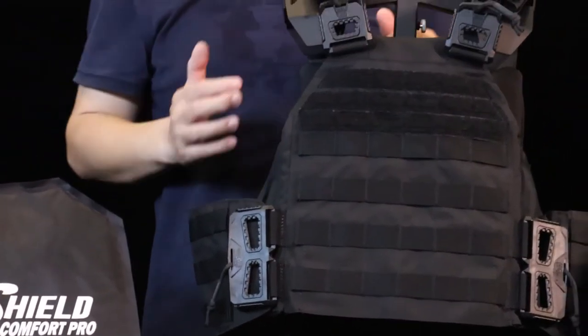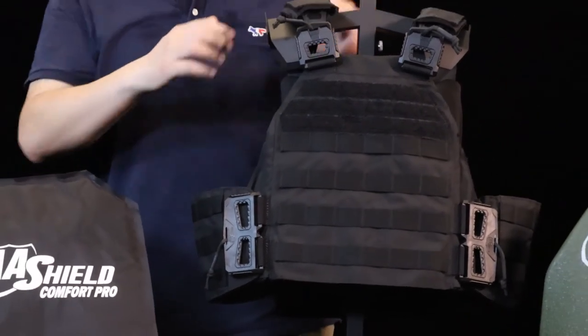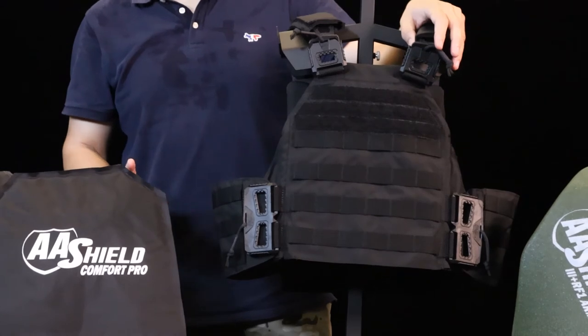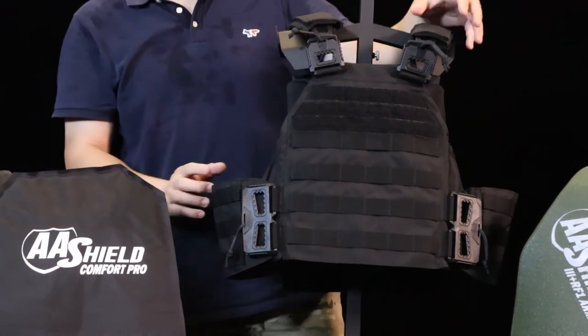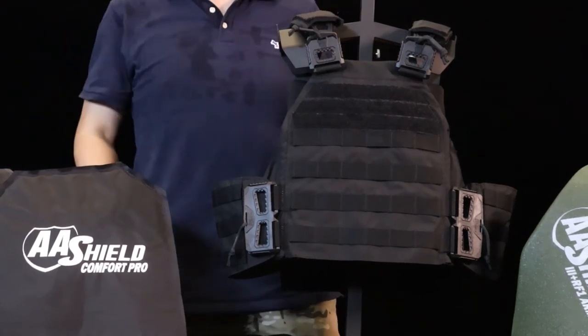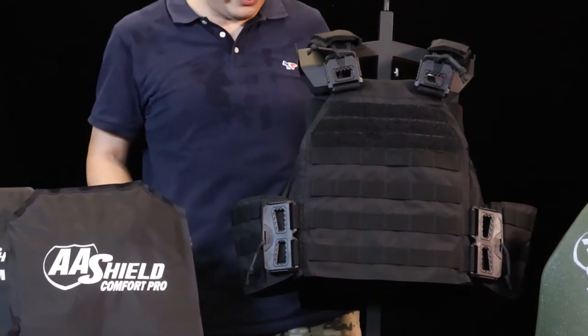Later I will show you how fast we can open all four buckles in less than one second — I can say one second. It depends on how fast you pull. The faster you pull, the faster you can open the vest.